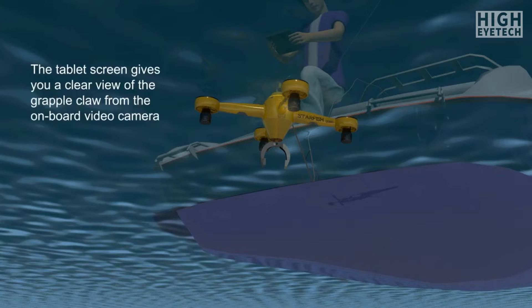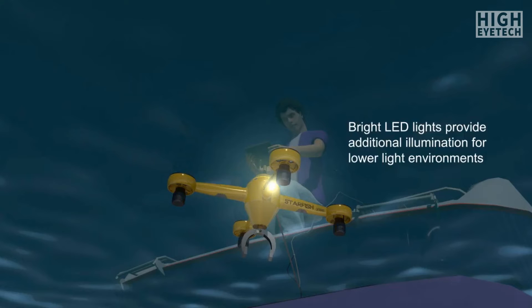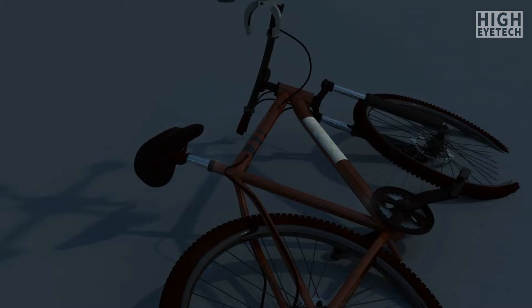The four thrusters operate in the same manner as those found on Starfish's airborne cousins, the quadricopter, allowing the unit to maneuver and hover underwater.